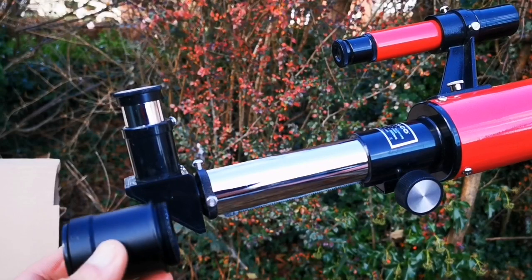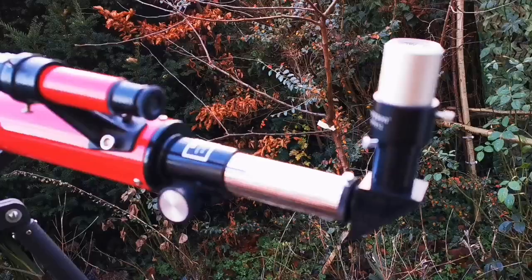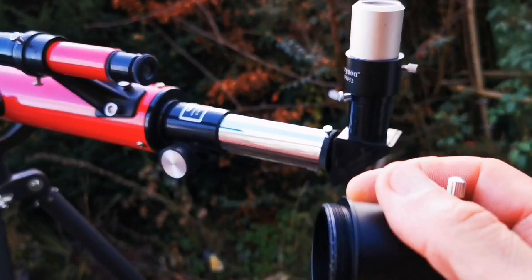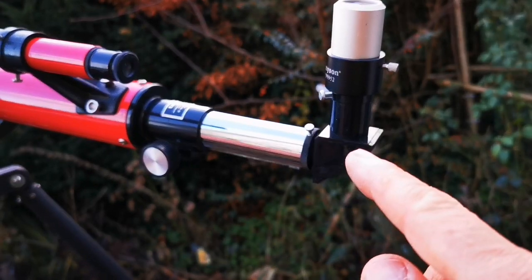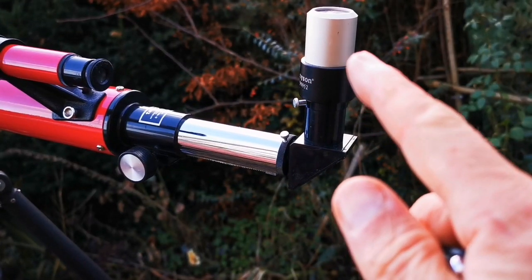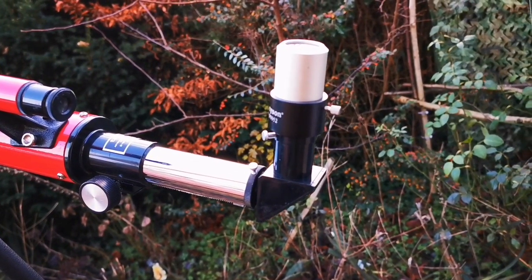I want to see if I can use a normal 1.25-inch eyepiece. I tried to use the adapter on this, but unfortunately it didn't fit. So I used the original supplied star diagonal — a 0.96-inch to 1.25-inch eyepiece adapter — and then a normal 1.25-inch eyepiece. Let's just see how the view looks.